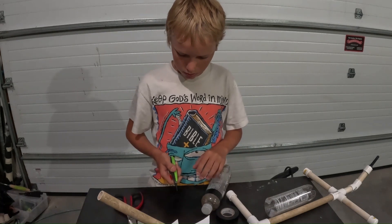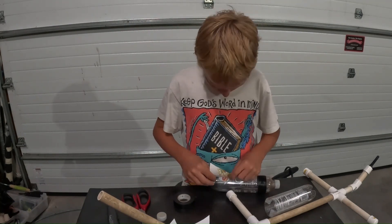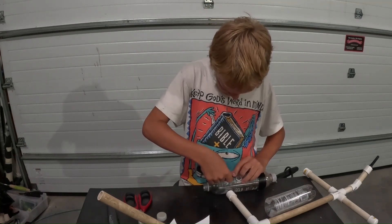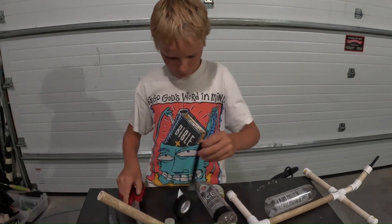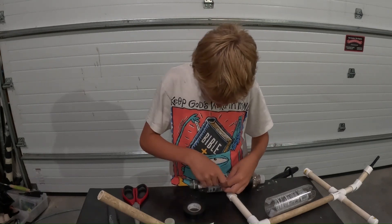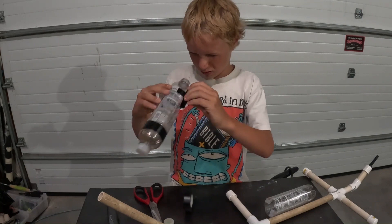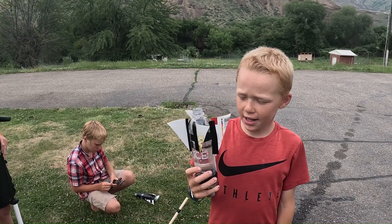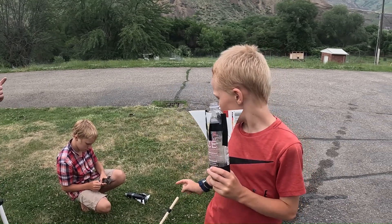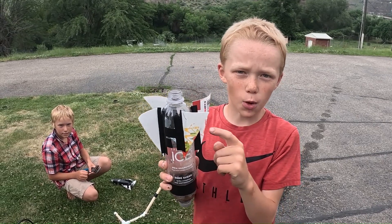Then just tape on the wings. Okay guys, we're back and it's the next day — today we're going to be launching the rocket. The first thing you want to do is put tape around the bottle opening so it seals the rocket from any air coming out. Then you want to fill it just over halfway full of water, and then you'll be good to go.